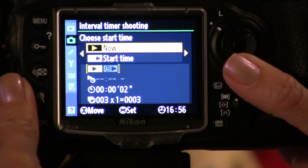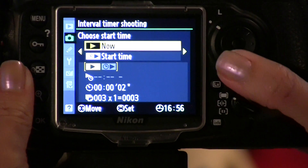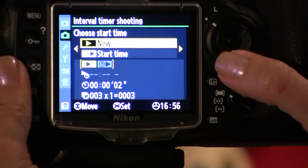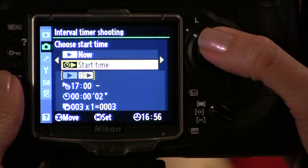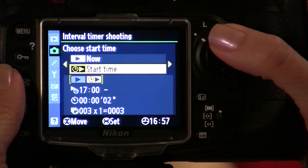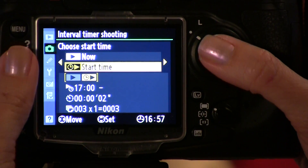This is where you're going to decide when your timer starts and how many photos are taken and how long in between each photo. You can have the timer start now or at a specified time. Remember that if you use a specified start time, you have to set your camera to the proper time in the menus.